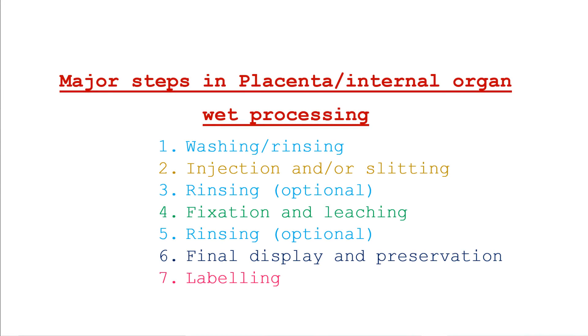The entire formalin wet specimen processing of a placenta or any internal organ can be broken down into the following major steps, just as in the wet processing of a large mammalian specimen in my previous video. Certain intuitive modifications may be made based on the type, size, and complexity of the organ specimen being processed. These major steps include: washing or rinsing; injection and/or slitting; rinsing (optional); fixation and leaching; a third rinsing (also optional); final display and preservation; and labelling.